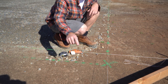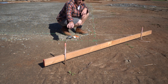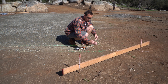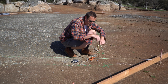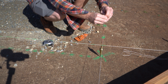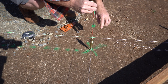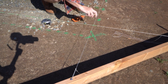We set these batter boards on the outside of the perimeter — just a two-by-four with a couple of stakes — which allows us to pull strings to make a cross directly over the square. We use a plumb bob to get an exact line. If I hold the plumb bob directly over the nail, the strings cross exactly above it. We pull the strings across and adjust the screws in the batter board as needed to get the string directly over.